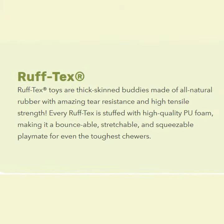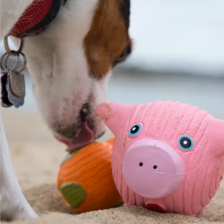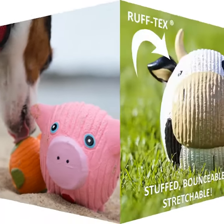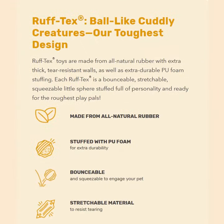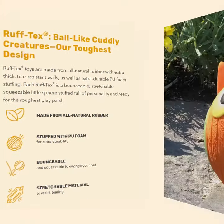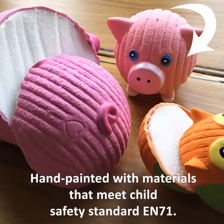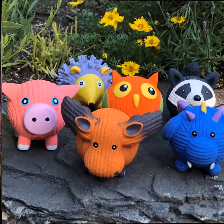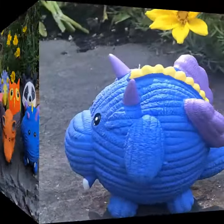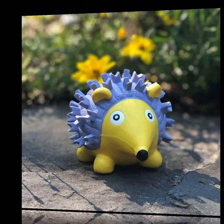But it's our ball-like cuddly creatures, Ruff-Tex, that are our toughest design. They're made from all-natural rubber with extra thick tear-resistant walls, and Ruff-Tex toys are stuffed with extra durable PU foam and hand-painted materials that meet the highest child safety standards. Each Ruff-Tex is a bounceable, stretchable, squeezable little sphere stuffed full of personality and ready for the roughest play pals.